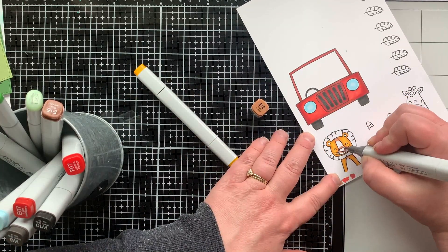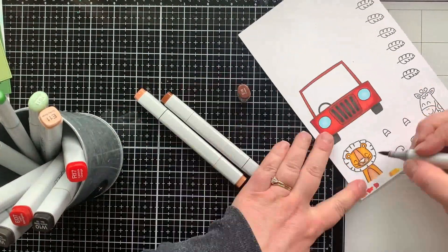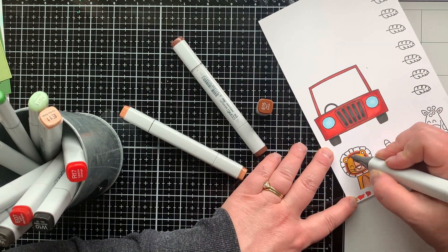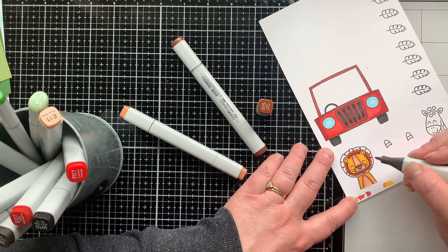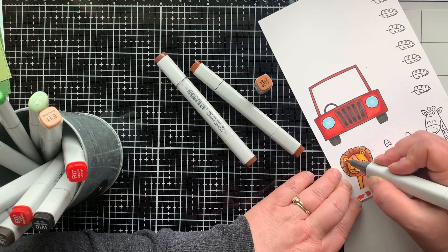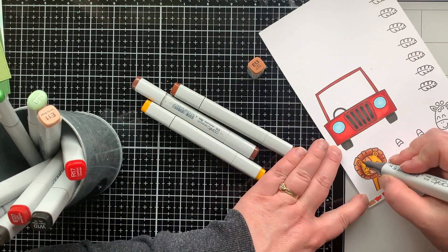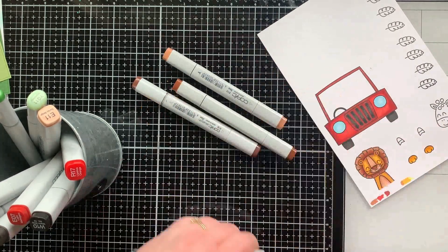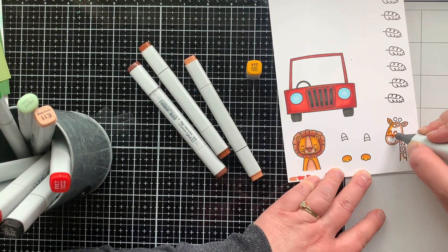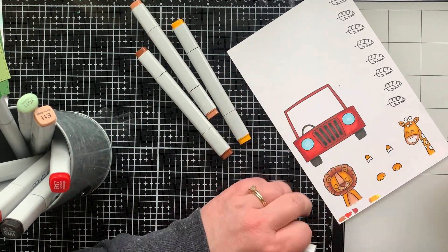For the lion, I'm using E13 and Y17 for the yellow part to tone it down a tiny bit, then E13 and E11 for his nose and tummy. For his mane I darkened it up with E18 and E15, blending that out with E13. Once I did all this I felt I could darken the yellow a little bit more, so I went over it again with E13 and Y17. I love how he turned out.